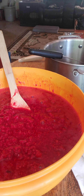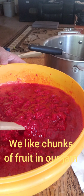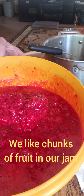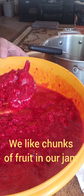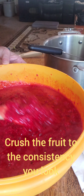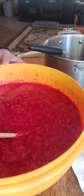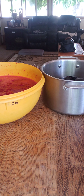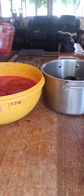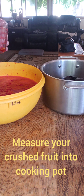I wanted to show you the consistency of my fruit after smashing it with my potato masher. As you can see it's pretty chunky — I actually even have a couple of whole smashed berries in here because this is the consistency we like our jam. Again, this is to whatever consistency you like. I don't have any sugar, I don't have any pectin, and I have not put any calcium water in yet. I am going to measure out my fruit because this is pretty precise in order to get it to gel properly.